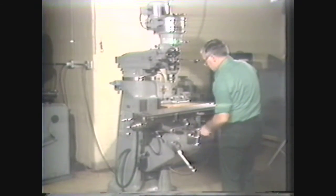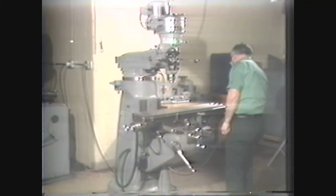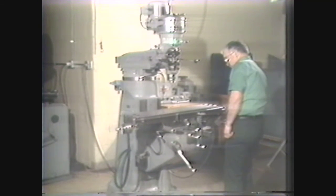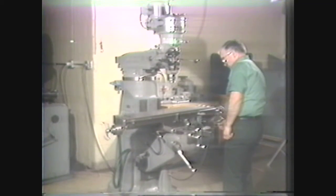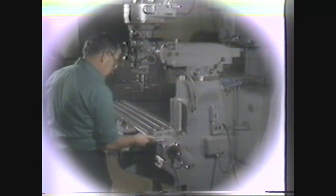In review, you have seen some of the safety precautions to be observed when using the vertical milling machine, the parts of the vertical milling machine, and how each part is used in its operation. A vertical milling machine is a very versatile machine, and the machinist should be able to use the capabilities of this machine in the shop.